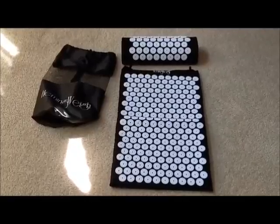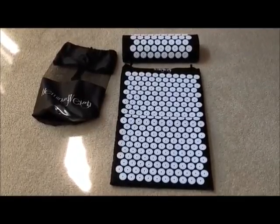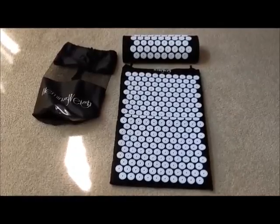This review was done by JJCEO. I'd like you to know I was supplied a sample for test and evaluation, and I promise to give a fair and honest review. Thank you.